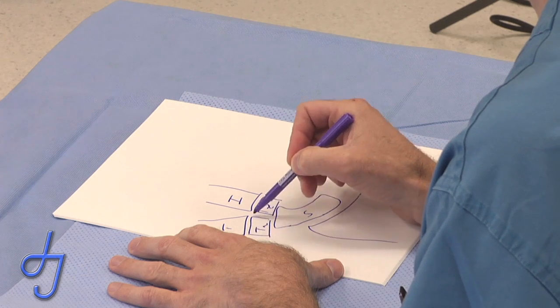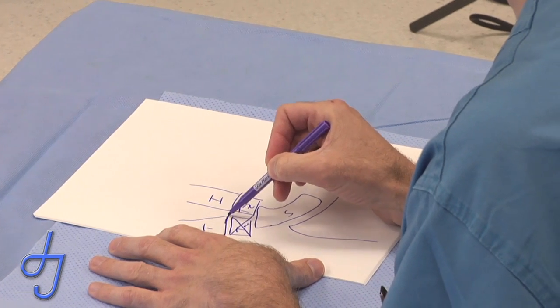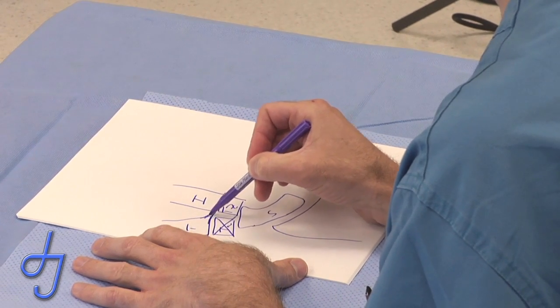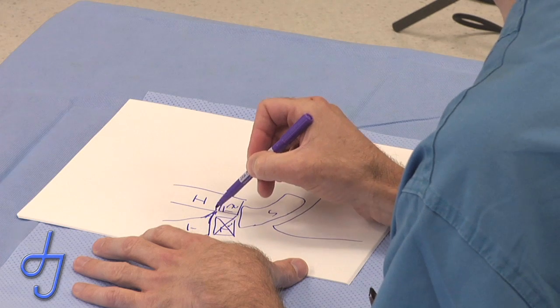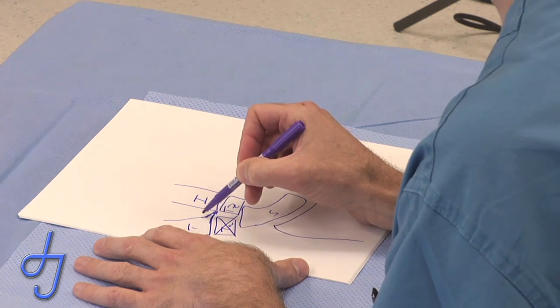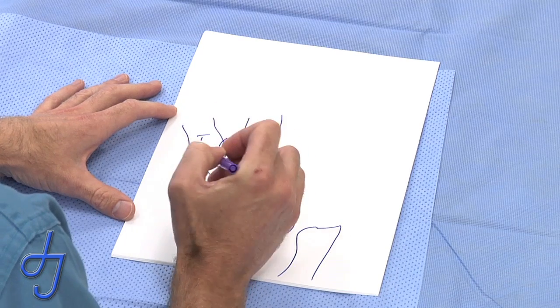The trapezium gets arthritic and the simple excision of the trapezium will take care of most of the pain, but if a patient has a significant toe of the boot osteophyte — which is usually present — that has to be excised. If it wasn't excised at the index operation, it'll need re-excision on any return to try to solve additional pain at the base of the thumb.